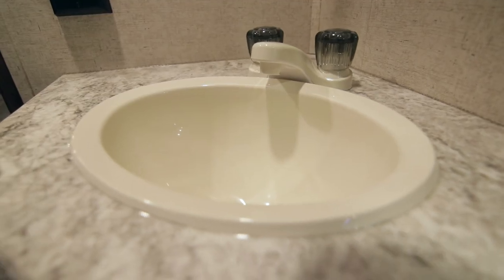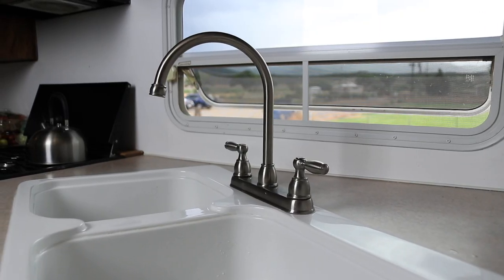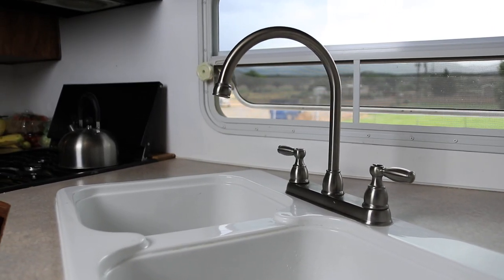One of the biggest pet peeves that I have is when you go in there and there's plastic everything. I know they're trying to keep the cost point down to pass it on to the consumer, but I just don't like plastic faucets in my kitchen and plastic faucets in the bathroom area. So we swapped those out for just your typical residential faucet and they work wonderful.